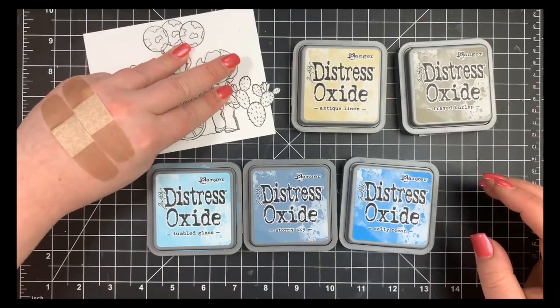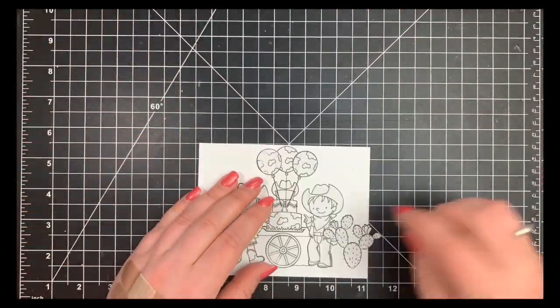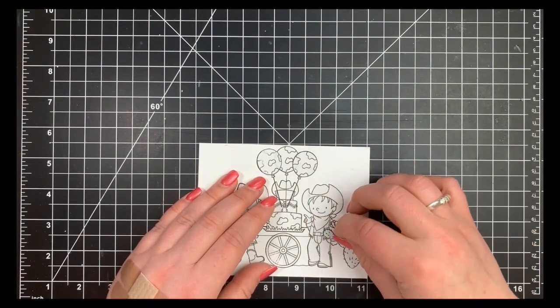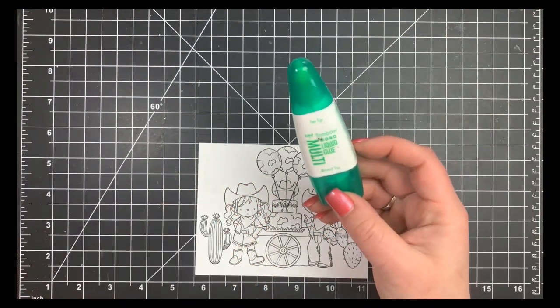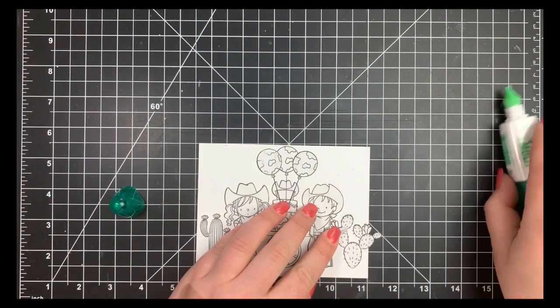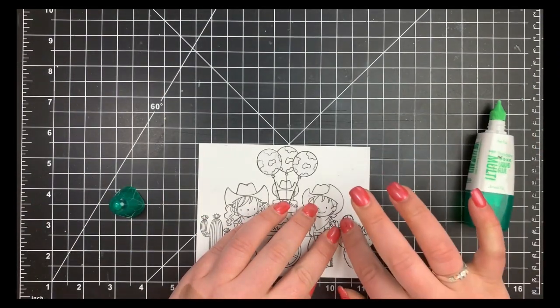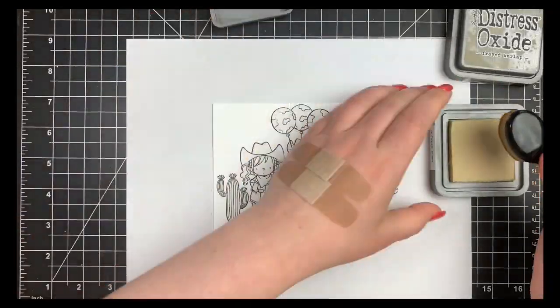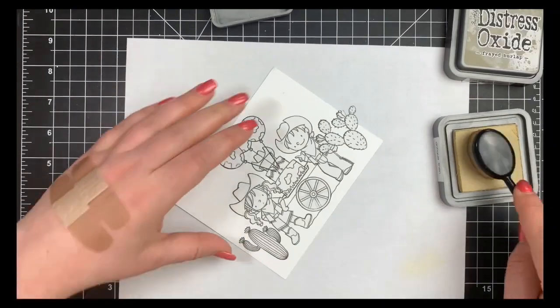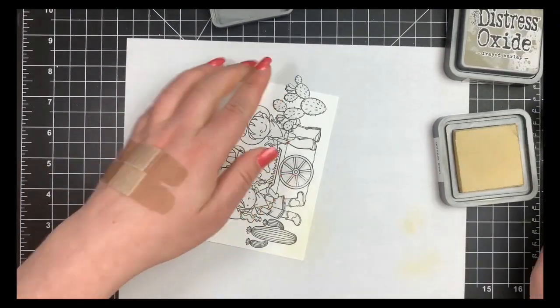I'm going to use a variety of Distress inks for my ground and sky but I'm not masking them — I'm just going to let them blend together. I had a little bit of trouble with this mask on the flower part of the cactus, so I'm just going to peel it up, smudge on some Tombow Mono Multi Glue, let that dry, and then it's repositionable once dry so it'll stick down fine.